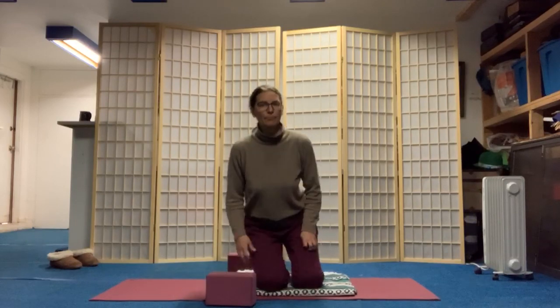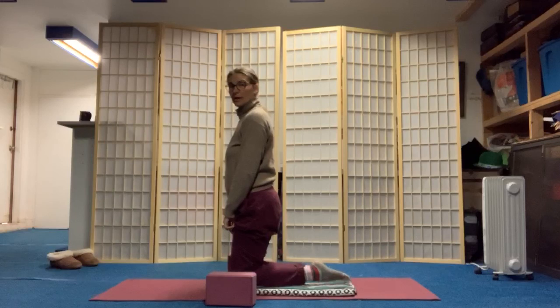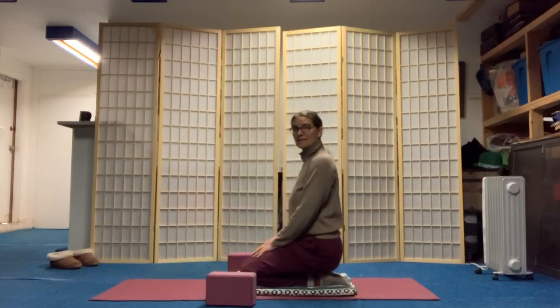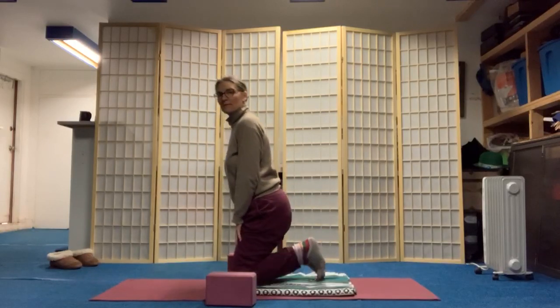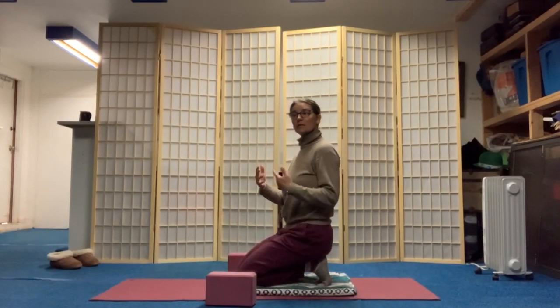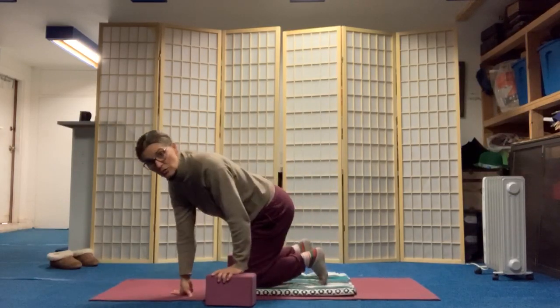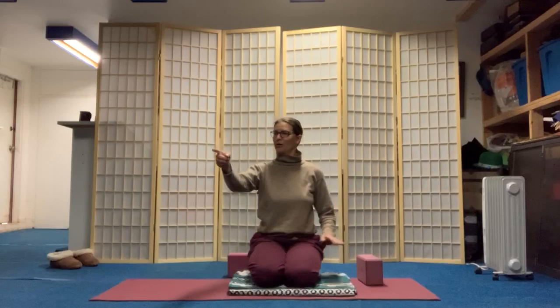We're going to do a couple things on the knees, so you might want to have that blanket underneath your knees — not necessary. If it's available, you're going to try to uncurl your toes and sit back and work from here. If that's not available, maybe it's available to curl your toes under and work from here. If that's not available, just come to a seated posture with your legs cross-legged, or even sitting in a chair.